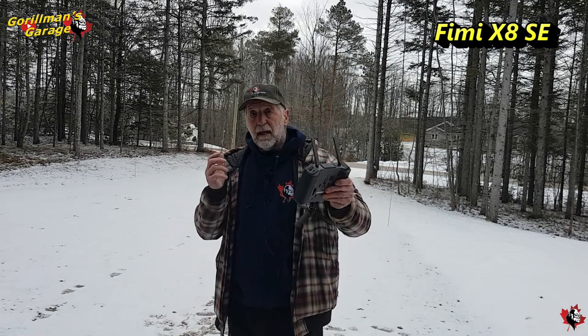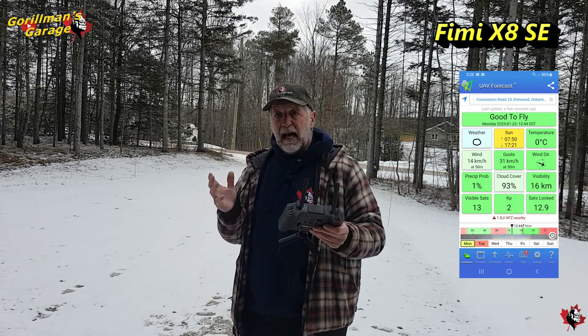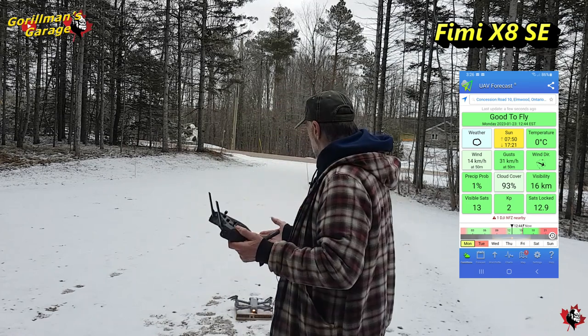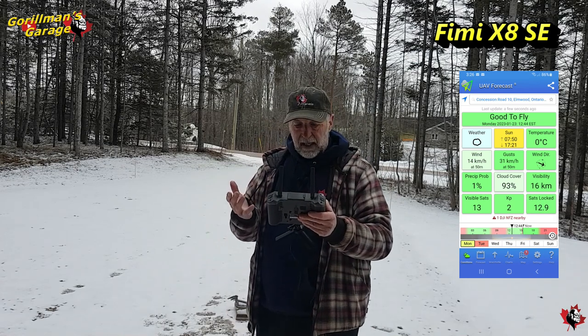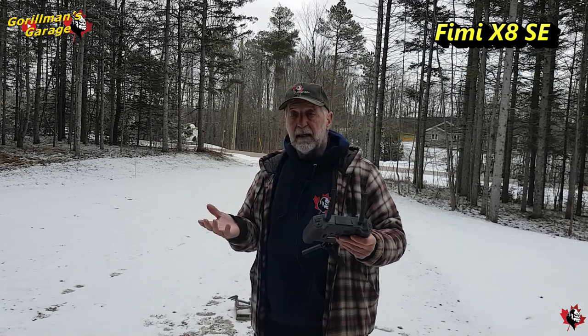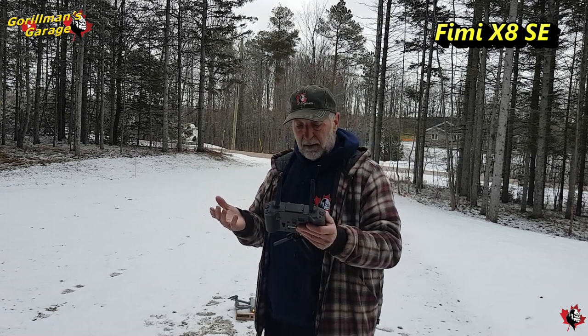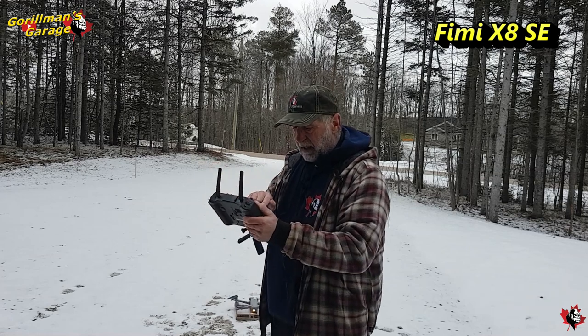Here we go with the FIMI X8 SE 2022, the grey edition. I haven't had this flown for a while now — it's up, we've got the TX10 controller all ready to go, 1080p, got all the satellites we need. We're ready to go. Let's get up in the air. Got it on full brightness, it's beautiful, I can see everything. Let's get it up.